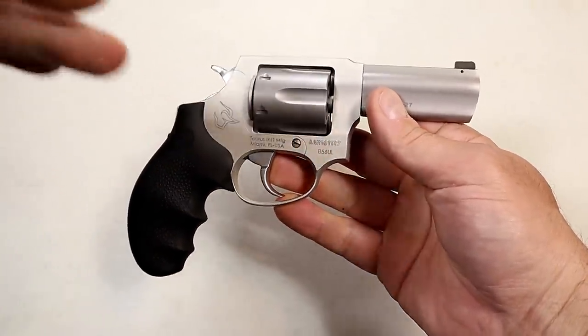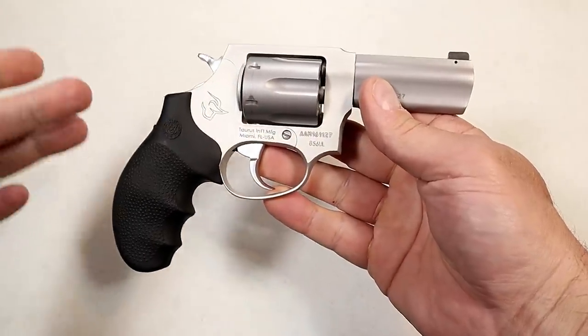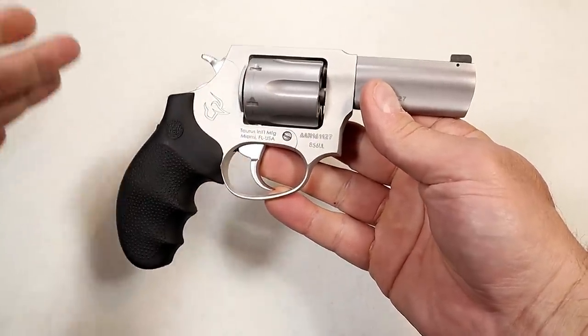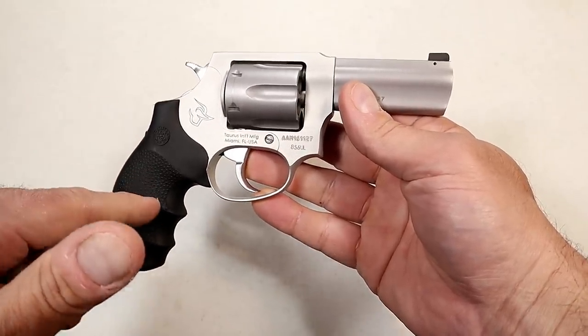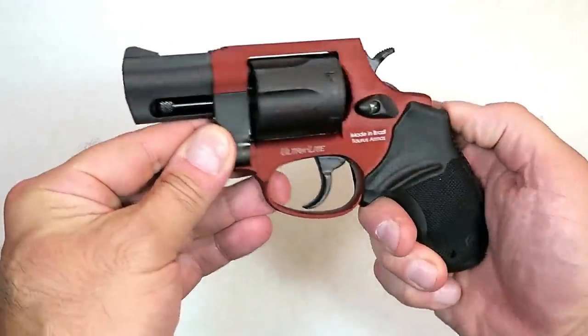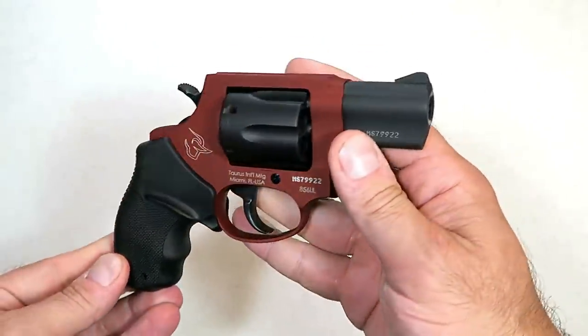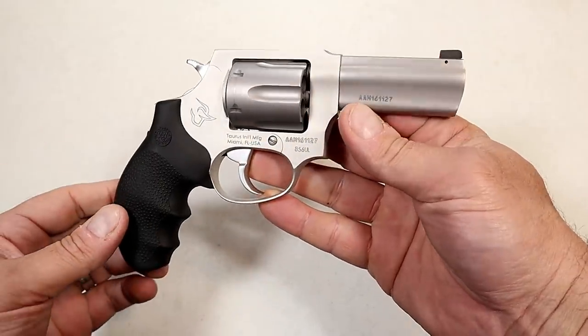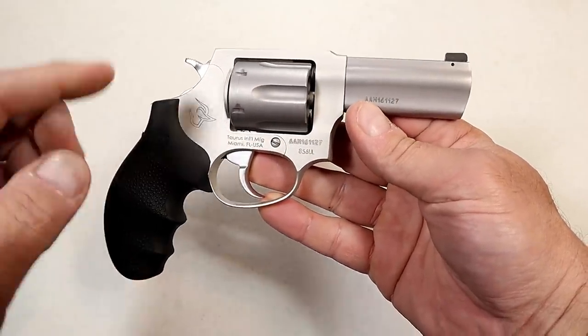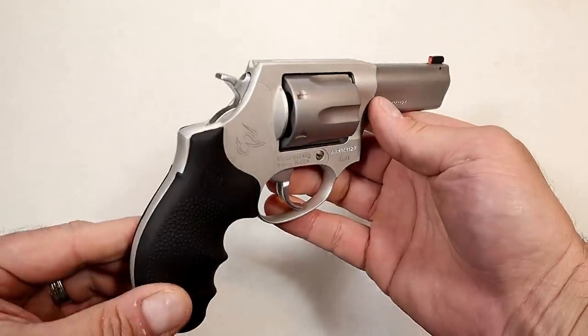Last year they introduced the 856, and that offered six rounds in the cylinder. Prior to that, the Taurus 85 — a very popular pocket carry revolver. Then they came out with the 856, but people said they wanted one with a longer barrel. Perhaps a three-inch barrel would be great. And they met that demand this year with the Defender 856. And here it is.